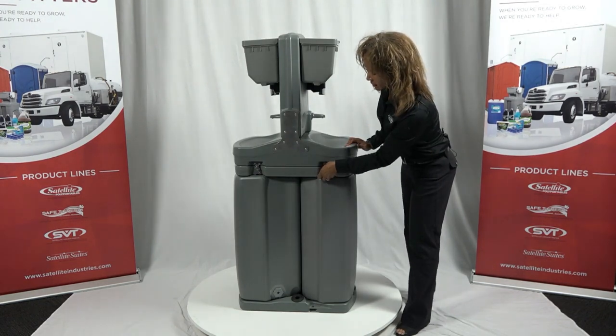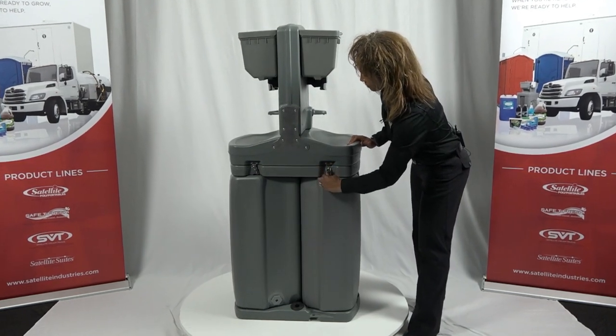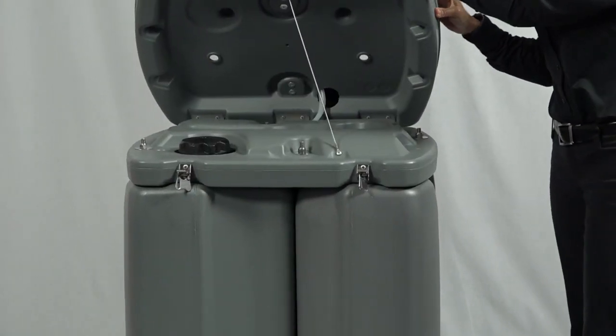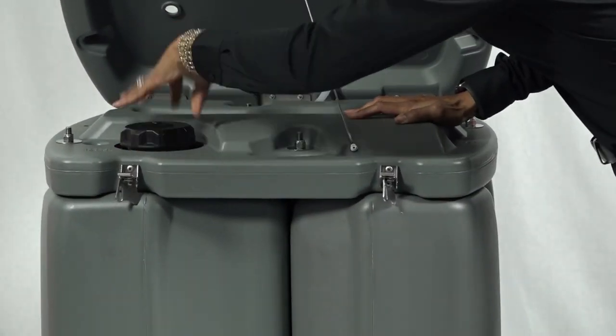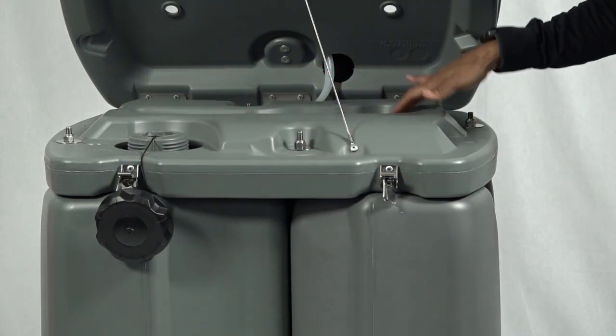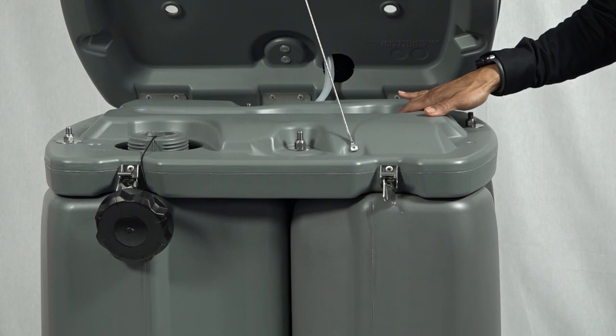A redesigned top that now lifts open allows for improved access to the freshwater tank located here, and makes the waste tank easy to clean — pressure washer accessible.